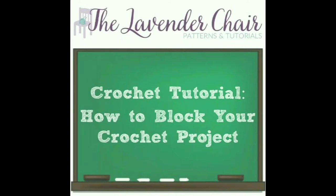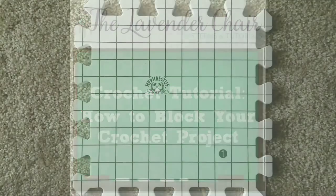Hi guys and welcome back to the Lavender Chair crochet tutorials. In this tutorial I'm going to show you how to block your crochet project.